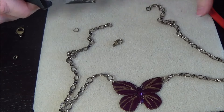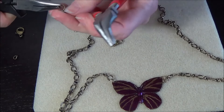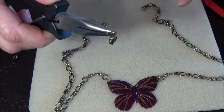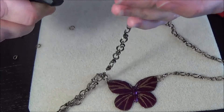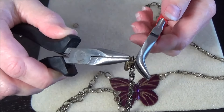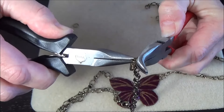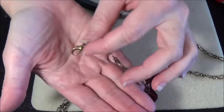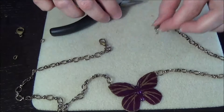Still using my smallest jump ring — I have two that are attached here, so I just need to unattach them. I'm going to use my smallest jump ring to attach the lobster claw to the jump ring and attach this end of the chain. Hold that steady, and you're good to go. So your lobster claw clasp is attached to that side of the chain.